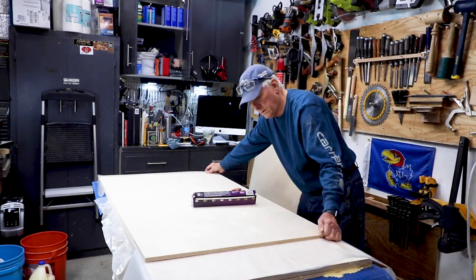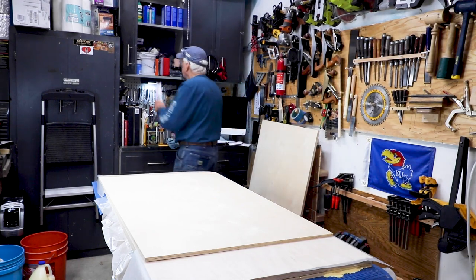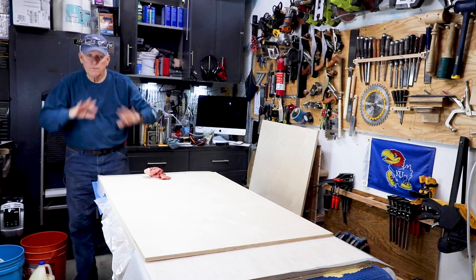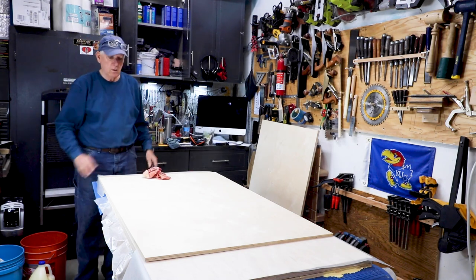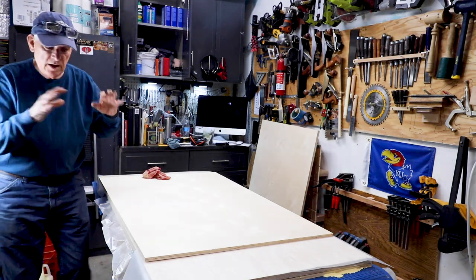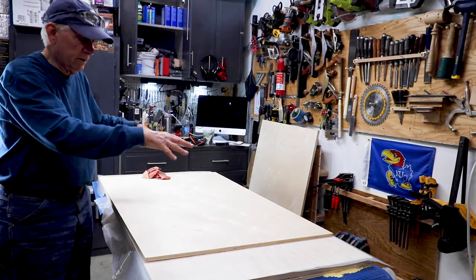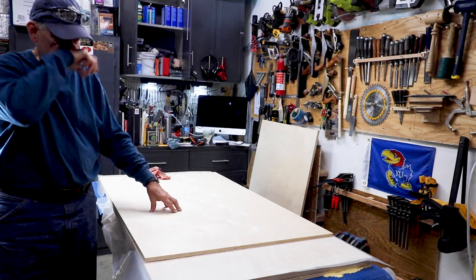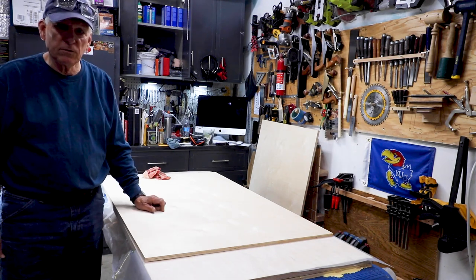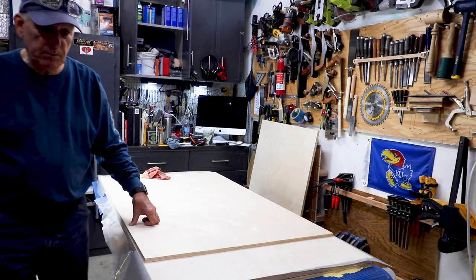Now we're going to get the glue on this second top. I'm going to spread glue all over it, put the other top on it, then find some heavy items in the workshop and put those on top of all of these to act as weight. Tomorrow I'll be ready to cut some grooves and do some dog holes, so we're getting close to getting that puppy built.